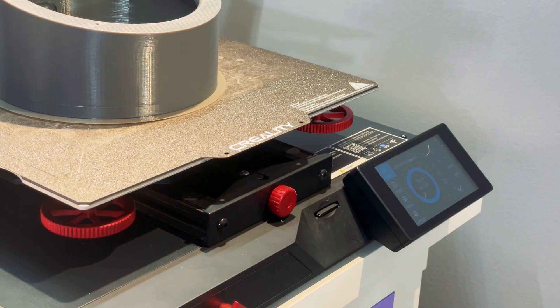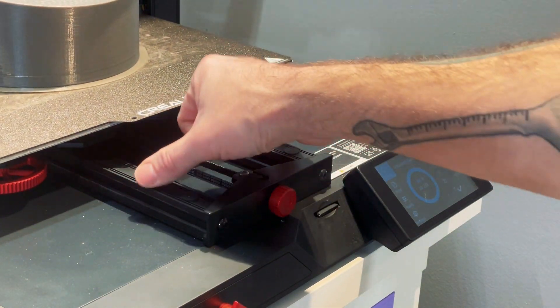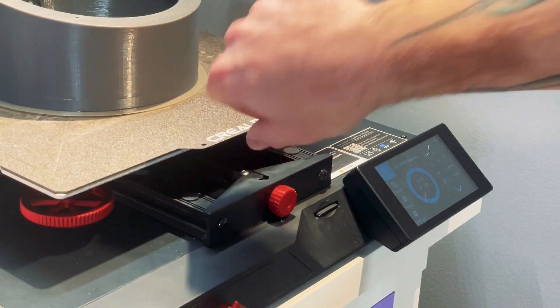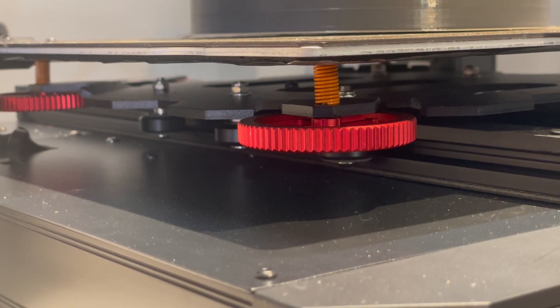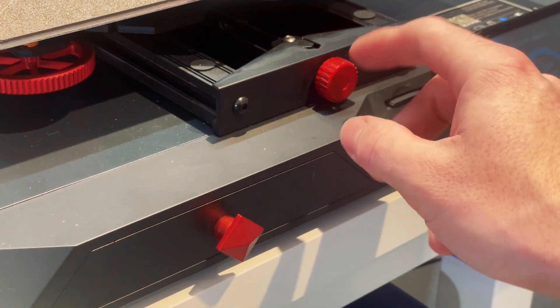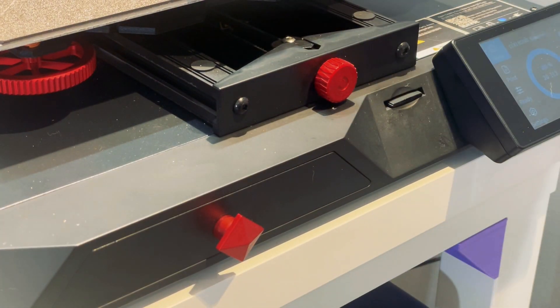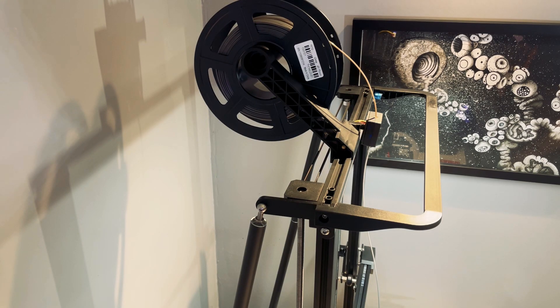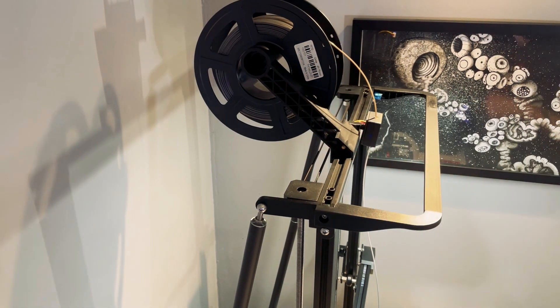Unlike some other CR10 models, this has dual extrusions for the Y axis, which allows it to run a little more true and smoothly, as well as nice anodized aluminum wheels for bed leveling adjustment. It's worth noting that some of the other knobs and the drawer pull for your tools are just plastic with a metallic red coating. One small feature I noticed that I haven't seen on other Creality printers is each Z-axis lead screw is connected with a belt, keeping them from going out of sync and getting your gantry out of level.